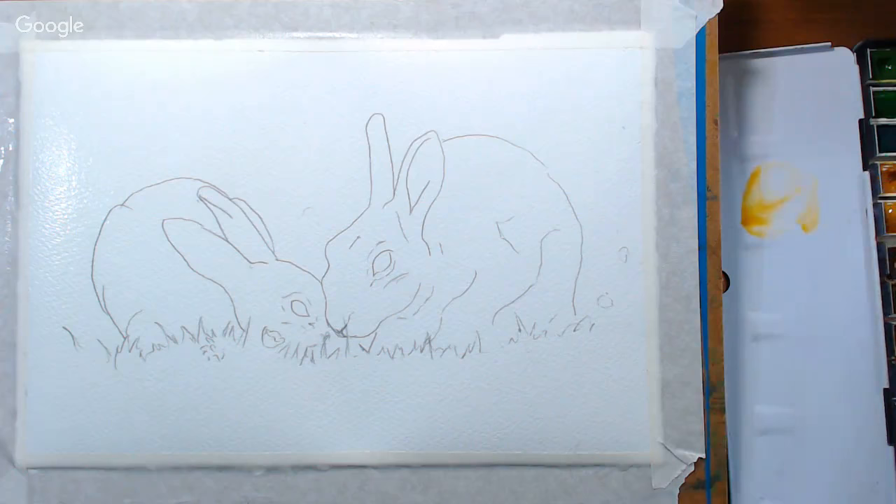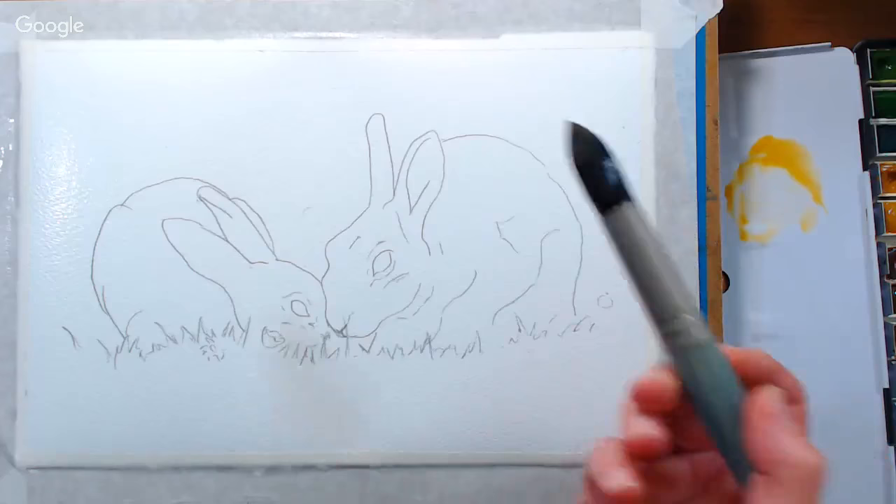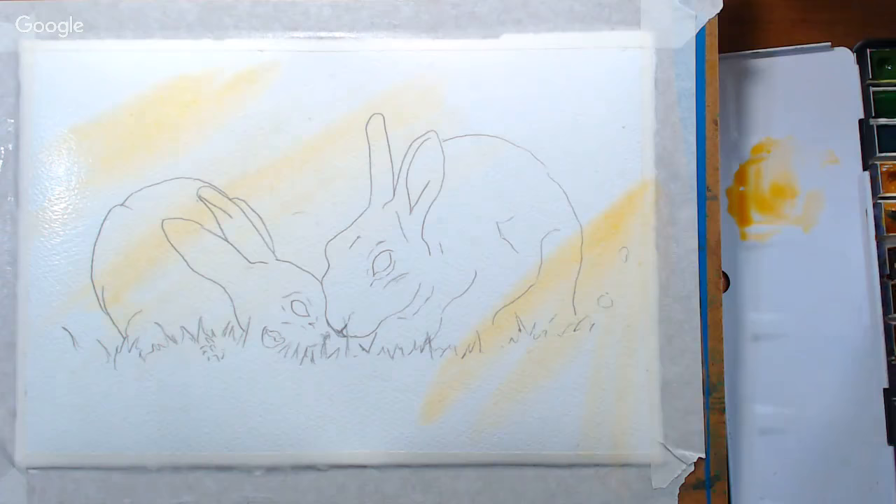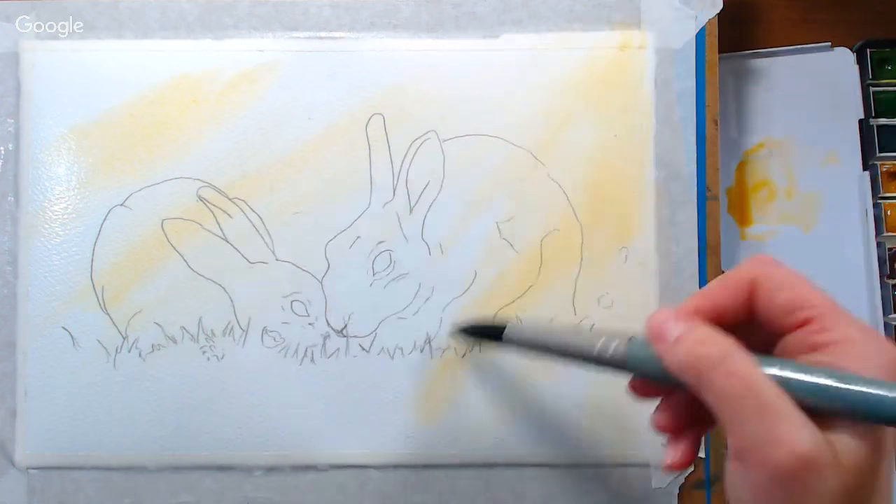I'm gonna start with yellow ochre — actually I'm using raw sienna because my yellow ochre is getting pretty worn down. I don't want to change mid-project because I'm working on an illustration project and I don't want any discrepancy in the colors. So let me give an all-over tone of yellow ochre. I think yellow ochre flows better than raw sienna.